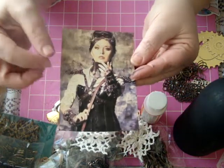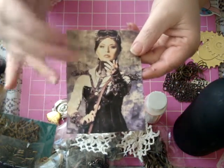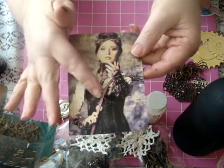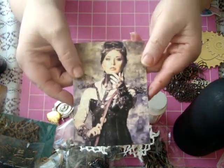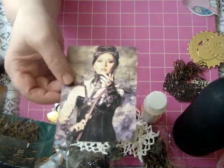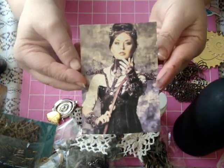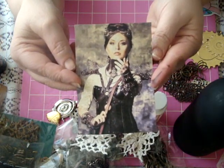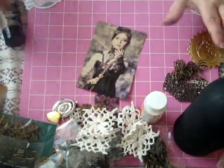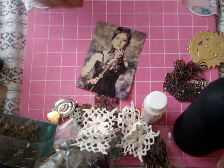My thinking when I saved this was that the way her hand was positioned, perhaps it could be like she's blowing out hearts or something. I'm not sure if I'm going to go that route, but that was my thinking - perhaps I could do a trickle-down heart kind of thing. We'll see where it goes. You guys know how it is when I start - I might have an idea but it may or may not go that way. I have all kinds of stuff on the table around me for inspiration and to potentially use.